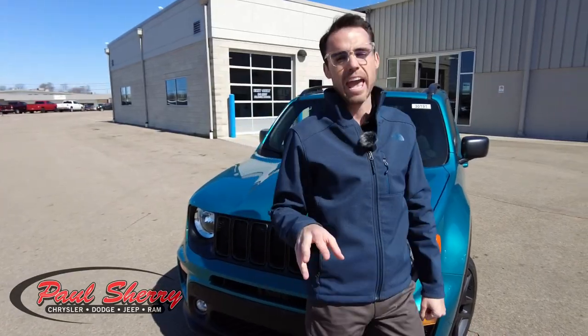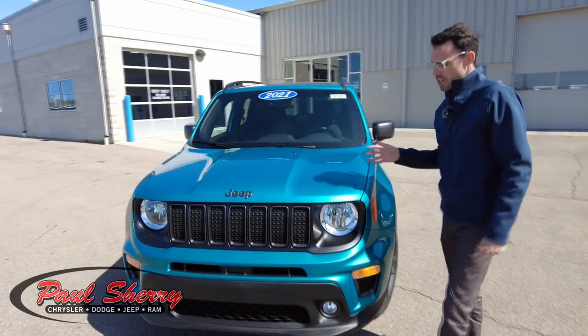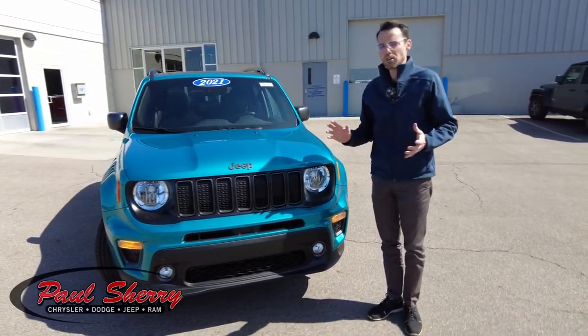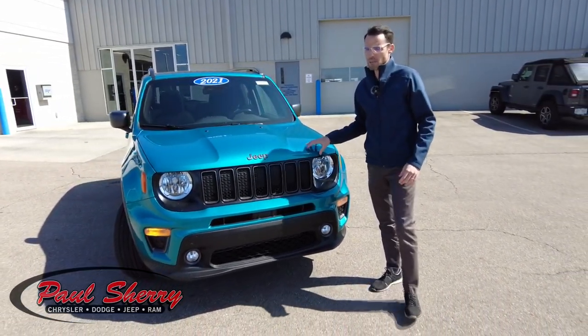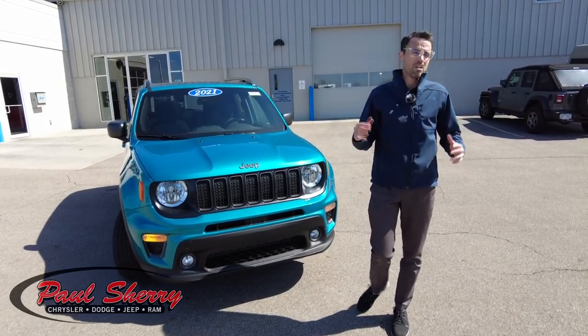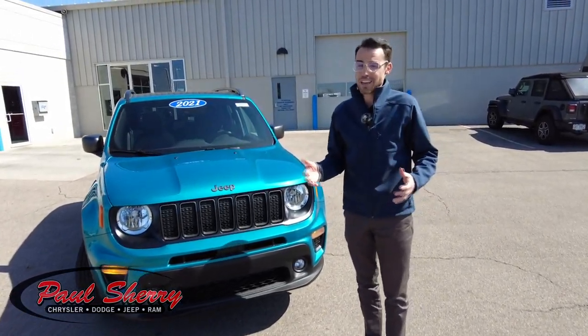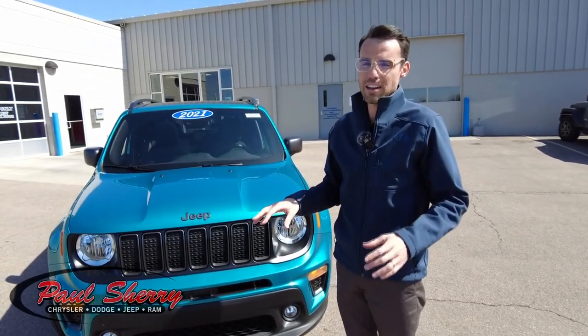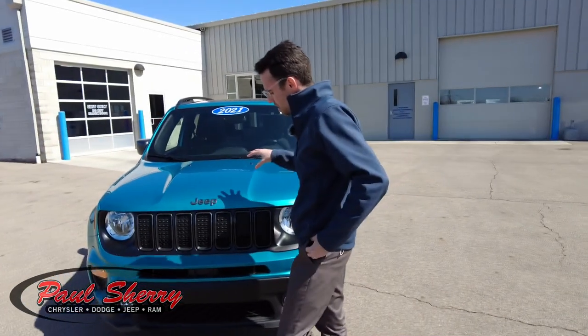Not only the color, but it's also the 80th anniversary of Jeep. Jeep's celebrating that by offering the 80th anniversary package. On this particular Renegade, you get a lot of features, which I'll show you today. And what you really want to know as a customer is you save over $2,000 with all those features that are part of the 80th anniversary. So enough jabbering, let's get into this Jeep.